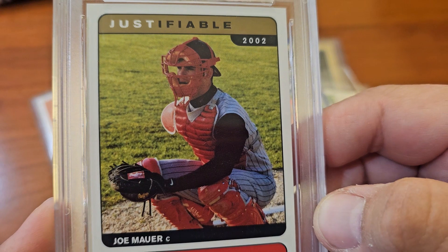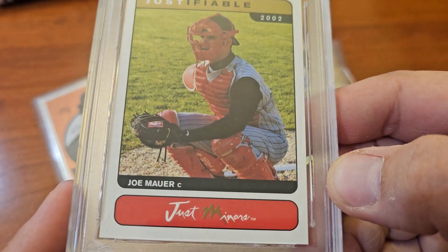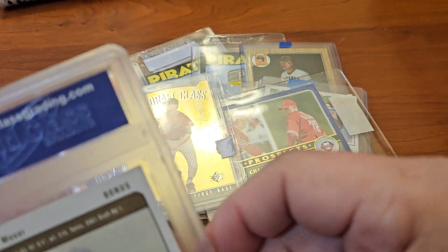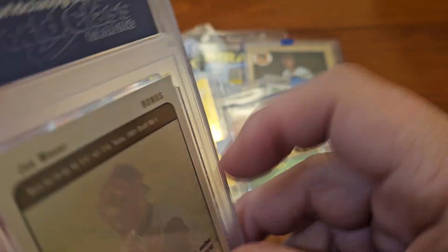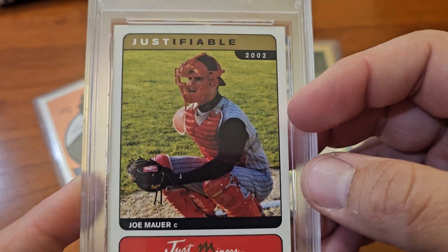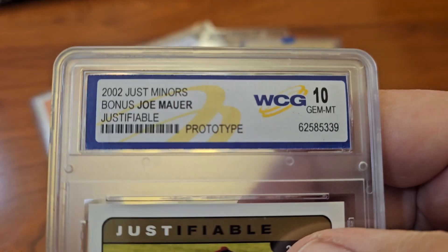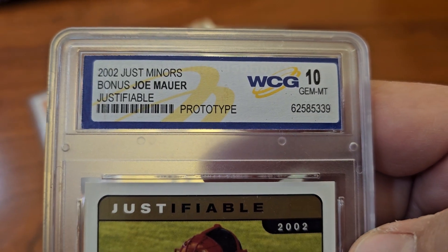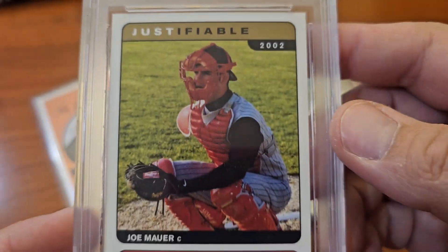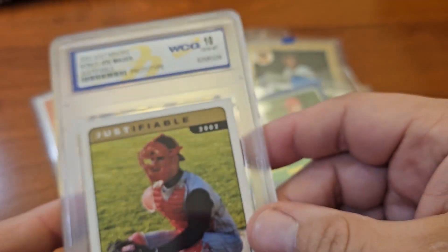Although it does look pretty good — might be a nine, might be a nine. We don't really care about that though, just one of the cards. It's encapsulated. I think I already have this card, but it says 2002 just minors bonus prototype — anyway, there you go.